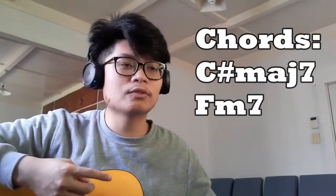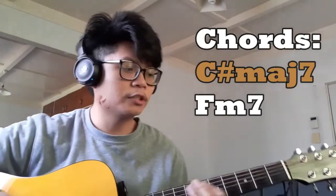There are only two chords in this song: a C# Major 7 chord and an F minor 7 chord.